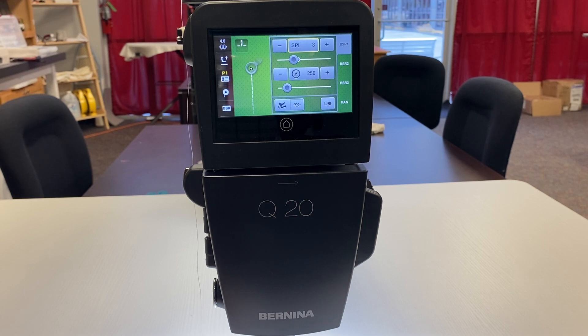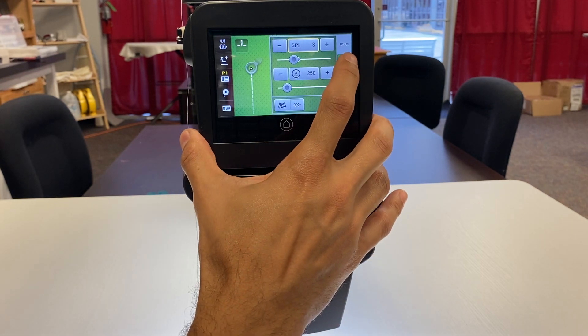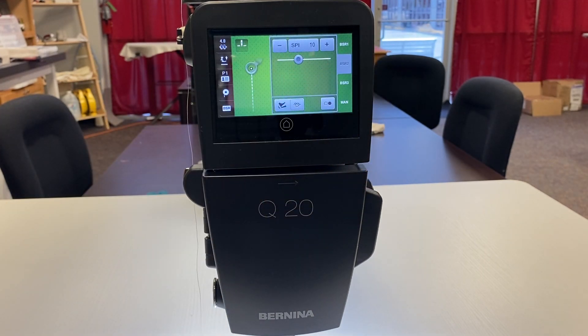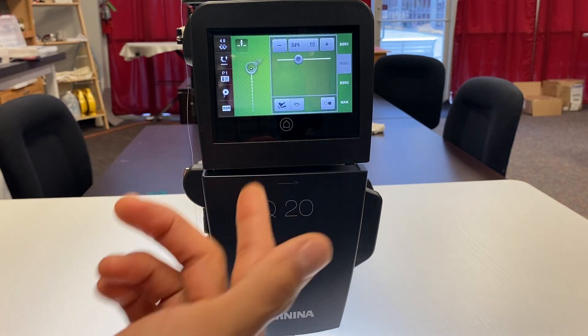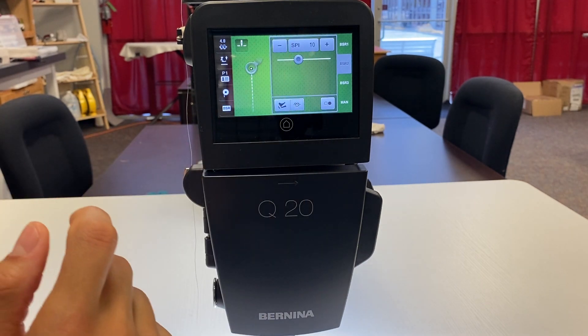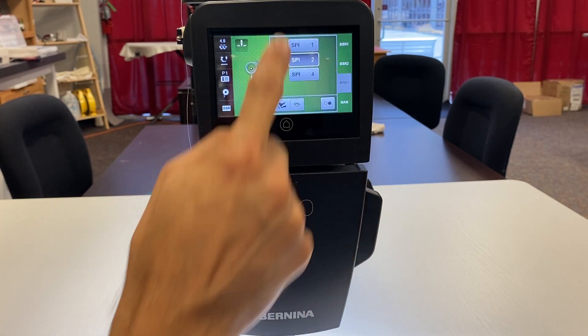This setting here is for BSR Mode 1 only — it's the minimum speed, meaning the slowest the machine will stitch when the fabric isn't moving. BSR Mode 2 is a little different: whenever you pause moving the fabric while the BSR is still on, the machine will pause and stop stitching. The needle stops in the up position. Whenever you start moving the fabric again in BSR Mode 2, the machine will start stitching again at the set stitch length.